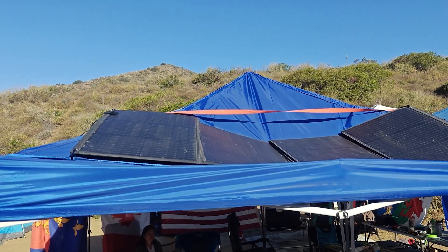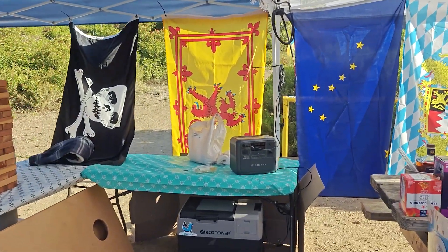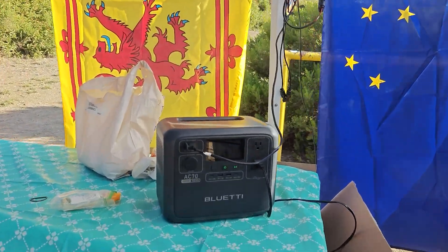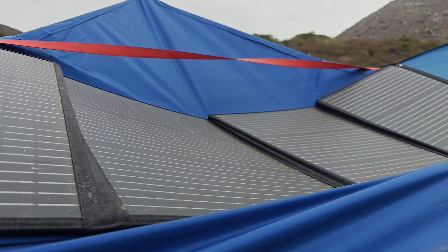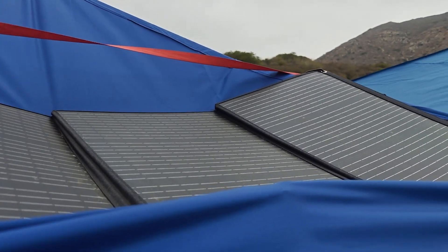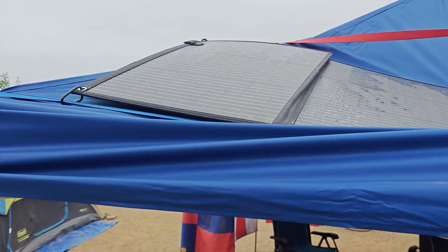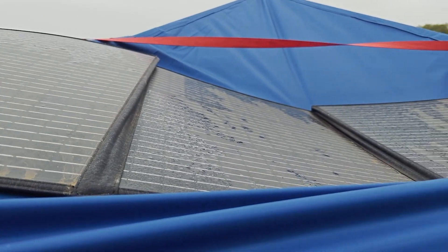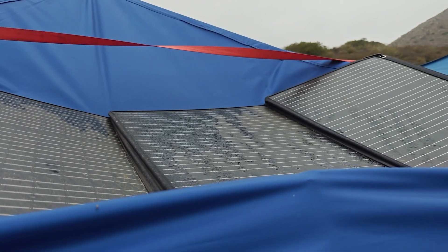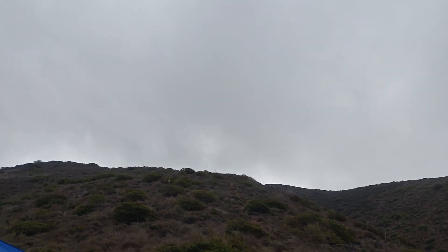My plan this time was to mount the panel to the top of an awning and see if it would just charge the cooler without me having to track the sun or deal with it at all. I attached the panel to the awning with ratchet straps using the carabiners that came with the panel, but you can see the panel is bent and twisted. I think these panels are glass so I was a bit worried, but I wanted to see what would happen. To my surprise, the panel not only took the abuse — it performed great in some very unideal situations.